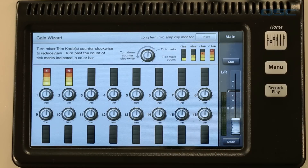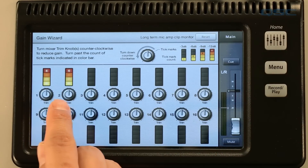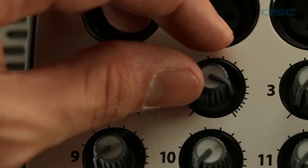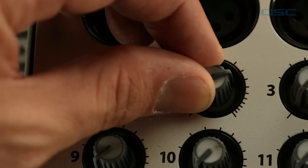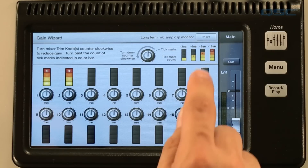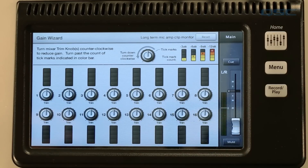What the gain wizard does is keep track of your channel inputs and tells you how severe the clipping is. When you select the gain wizard you'll see a representation of all of the input gain trim knobs, any clipped input channels, and a meter indicating how many tick marks it recommends you turn one down. Then all you have to do is adjust that trim knob manually to keep your channel from clipping or suffering from distortion again during your set. Tap the reset button to clear the indicators and you're good to go.